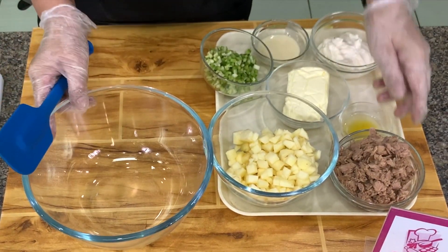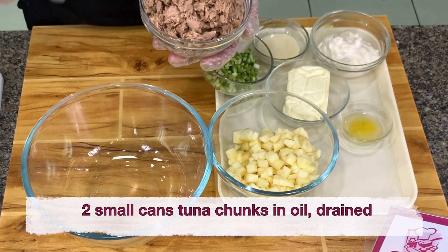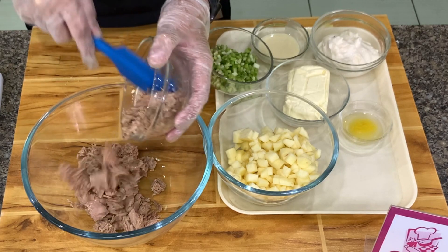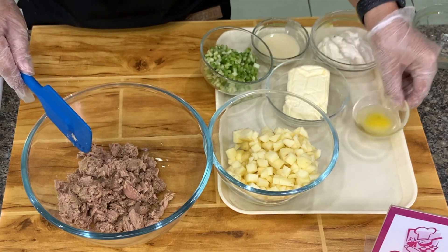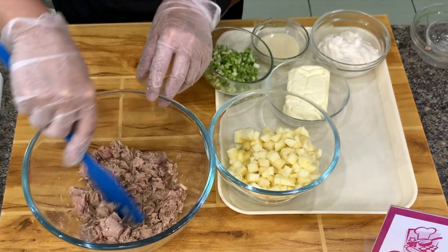Let's make tuna sandwich. This is two cans of tuna, either in brine or in oil — you drain it well. One can is about 180 grams. And then, to take out the fishy smell, I always put two teaspoons of calamansi juice. Or lemon juice is fine.